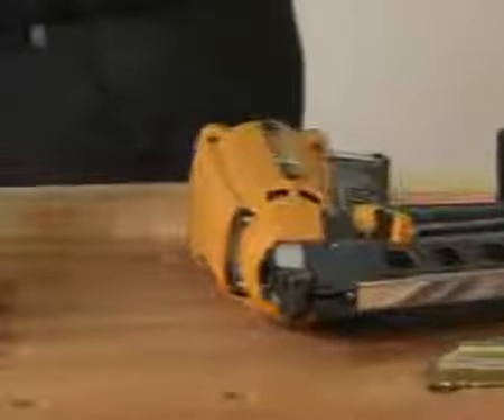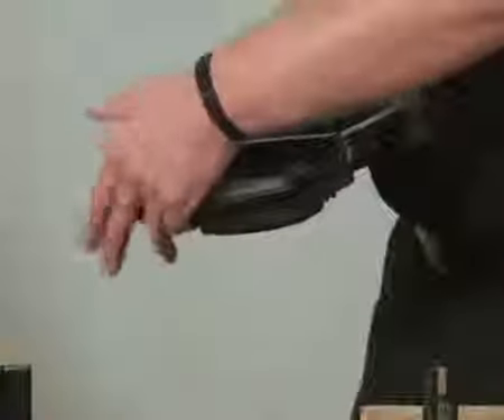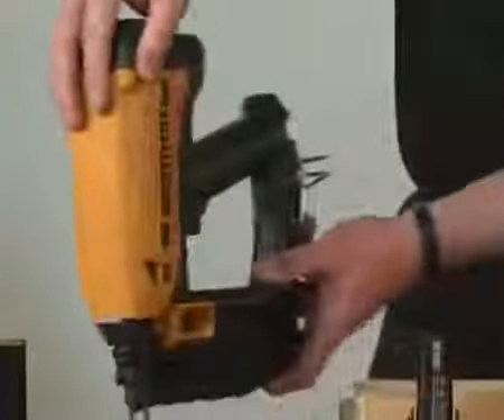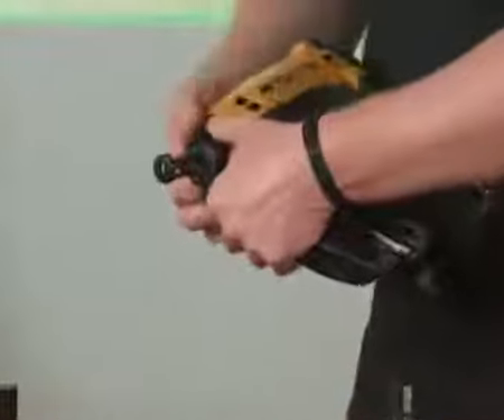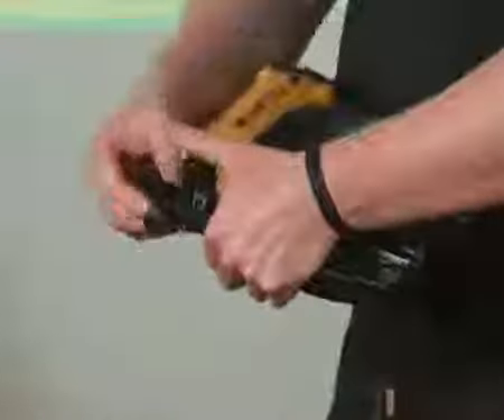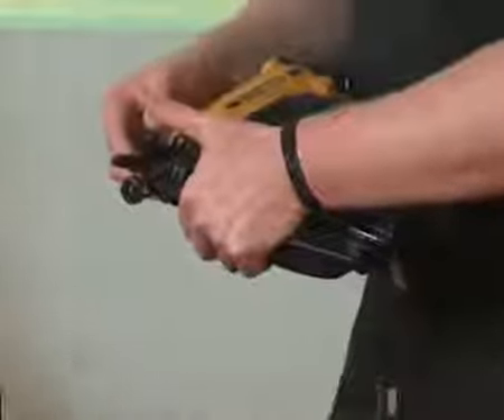Moving on to the 16 gauge finish nailer. As we move around the tool to the bottom, you can see it has a no-mar tip. This is perfect — it will stop you from damaging or scratching any material. Moving around to the front of the tool, you have the anti-jam release. If the tool gets jammed, you can remove the jam very easily without any spanners.